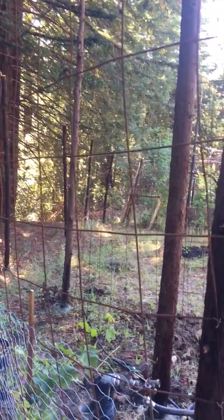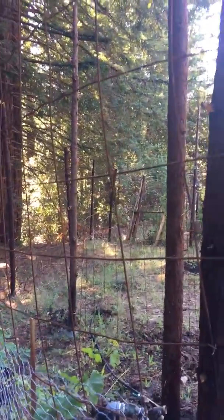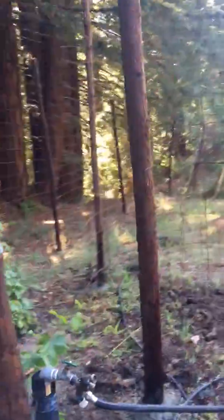Hey, Riddle here. Excuse the odd camera angle, but I'm working with some really tall beams and I'm trying to get it in frame. Let me tell you the story here.